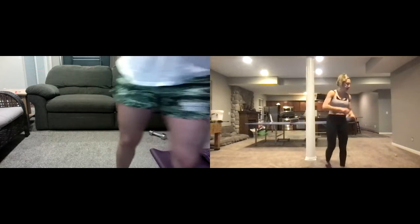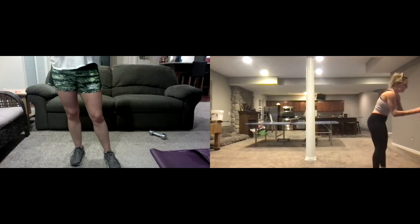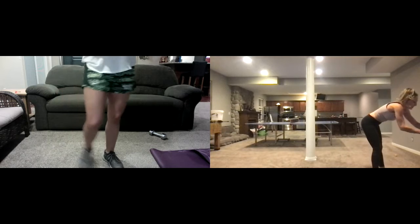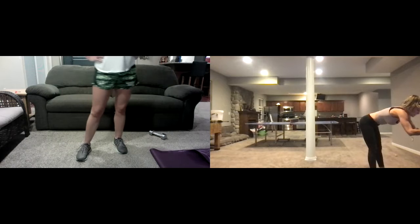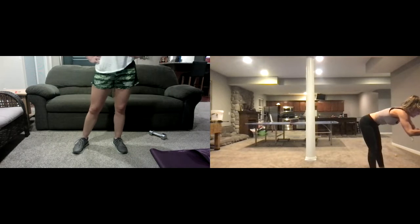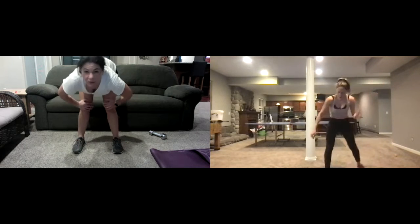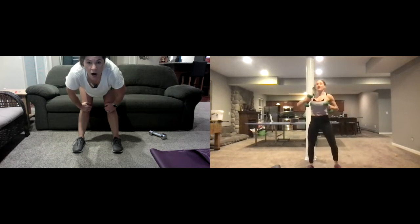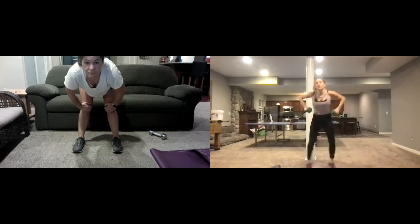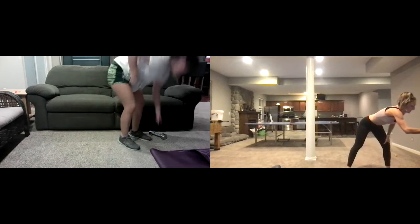Go water, water, water — then we're moving those bands out of the way. Okay — finish your water. So right now we're on the twenty-second. We're going to take our weights, move the mat away, and punch down side to side — going side to side punching down with the weights. Ready — here we go.